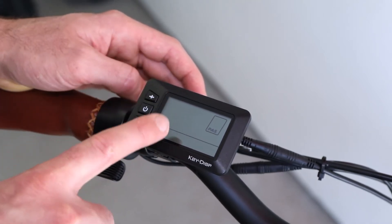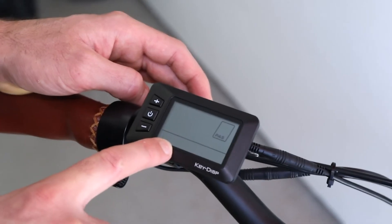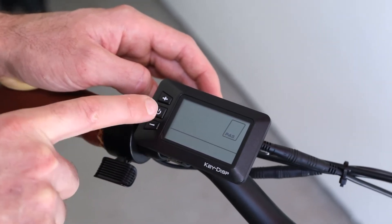Here we can adjust the number of pedal assist levels and the ratio of power provided by each level. Let's set this to zero through five and move on.